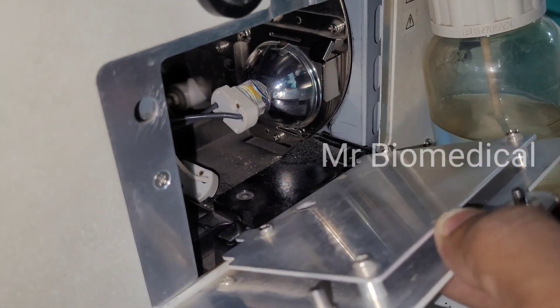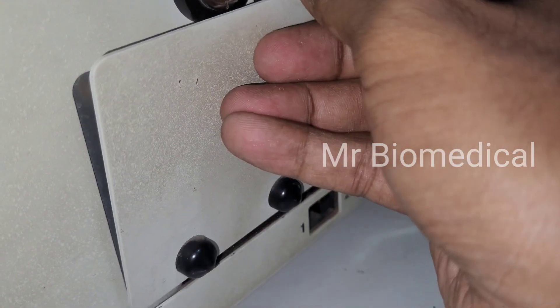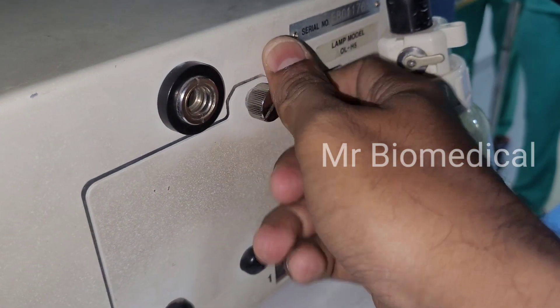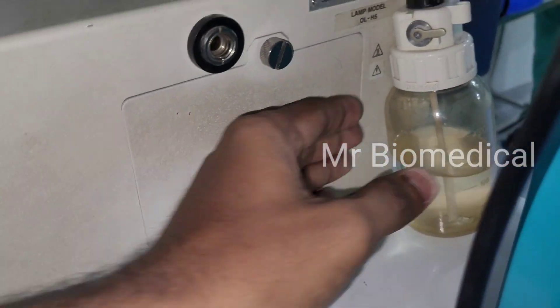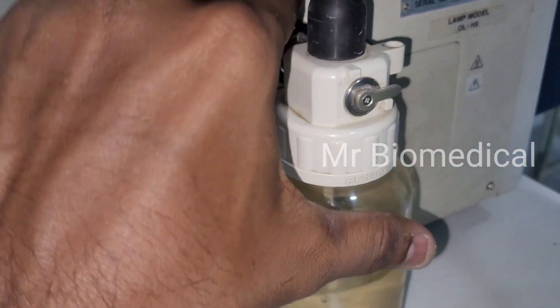After changing the bulb, we should close the door. Now let's check whether it will work or not, and put back the ejector bottle.